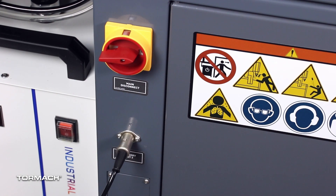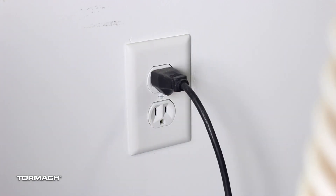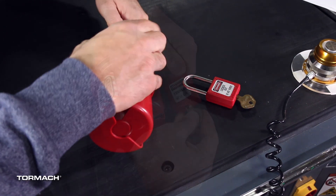From PathPilot, press the exit button. Turn the main disconnect switch to off. Remove the power plug from the wall outlet. Then follow the correct lockout-tagout procedures.